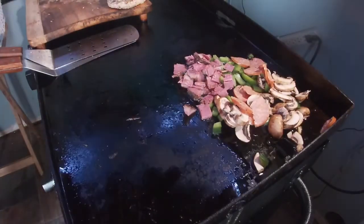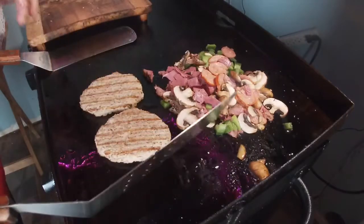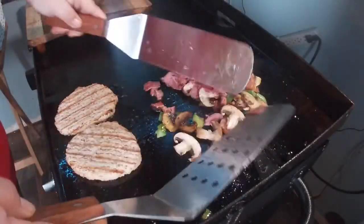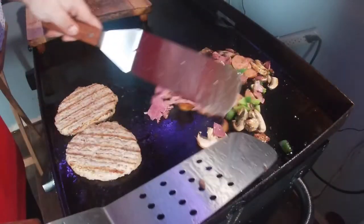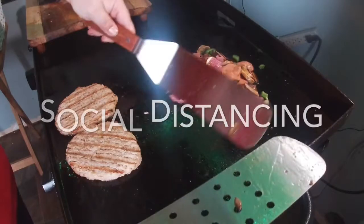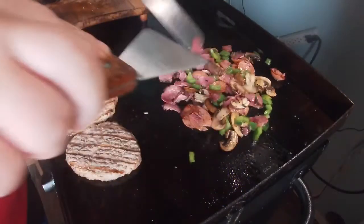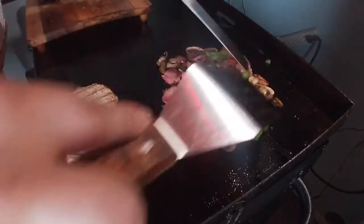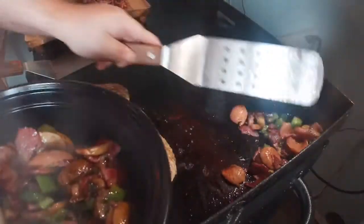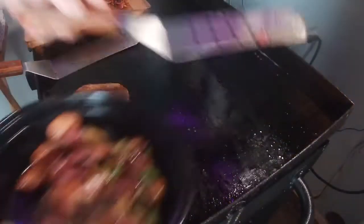I'm gonna cook all that up, get it going real good, and put it inside the omelet. This is gonna be a big omelet — Olivia and I are gonna split it up. I also have a couple of sausage patties to put on there as well. Make sure you stir things up, don't let it burn. I'm lacking some vegetables — normally I'd have onions and zucchini, but with this social distancing thing I've been staying home. This will do for the day — we'll make it work. Got the meat and veggies where I want them; scoop it up and put it in a bowl.